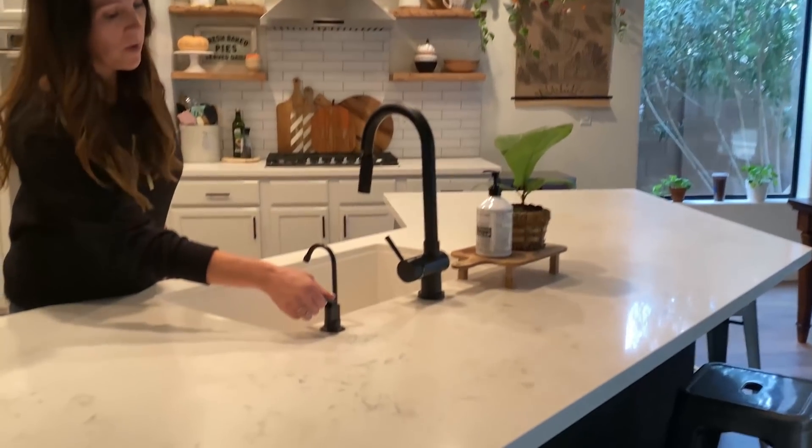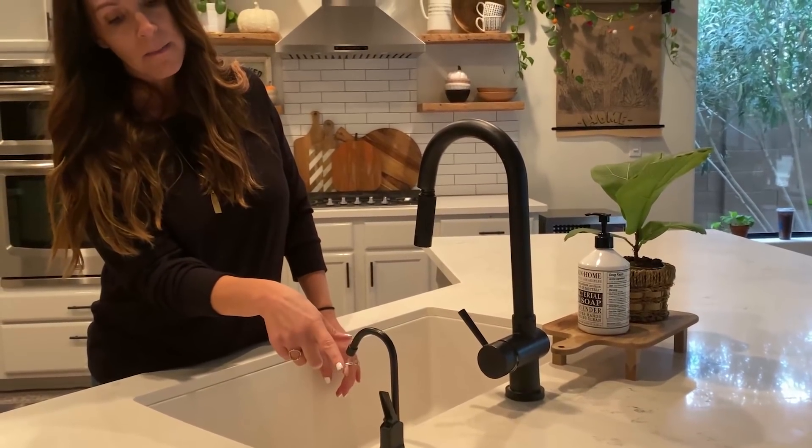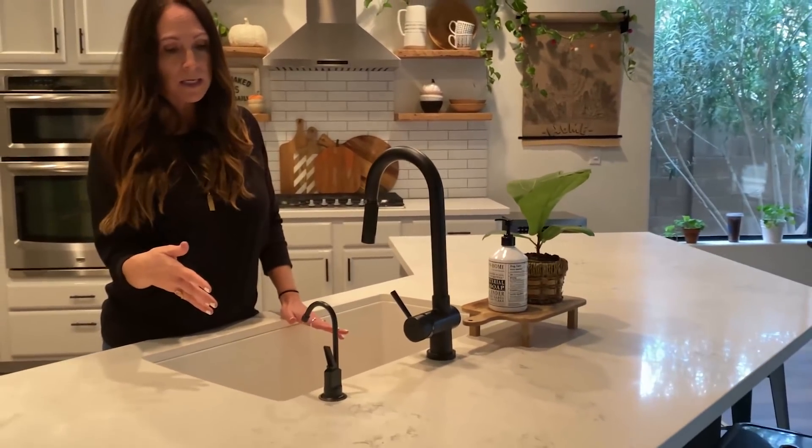Everything's brand new in here except for one thing — we haven't done anything with the RO system. I just turned it on and you can see it's barely coming out. The filters are all clogged up.